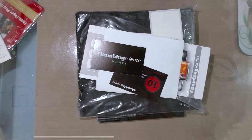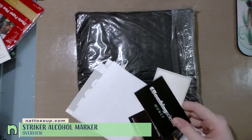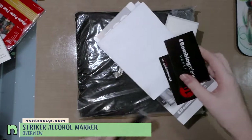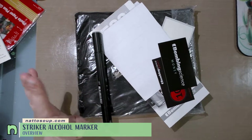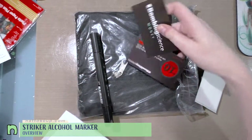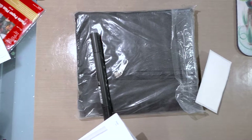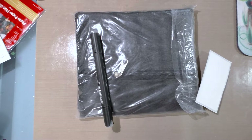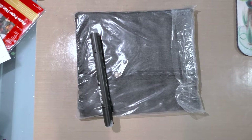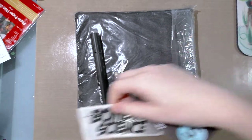Something fun came in today — my Iron Lock Strikers from Bombing Science. This is pretty much everything that came in the package. They sent me a couple of coupons for spending money, which I'm not going to share because I might need those.